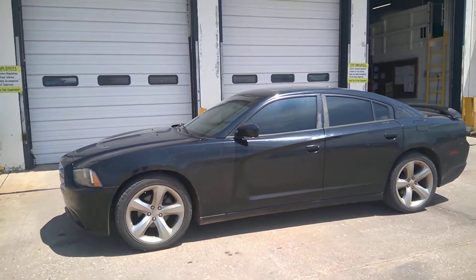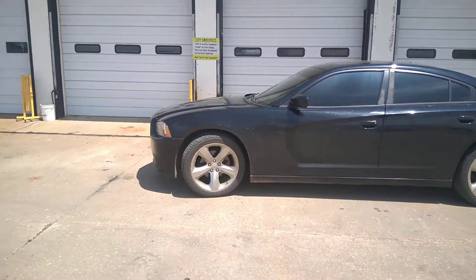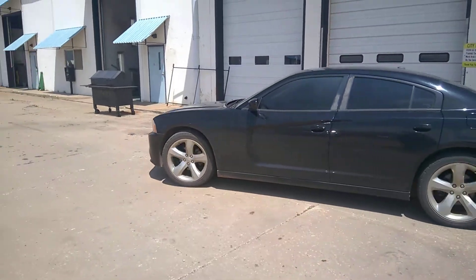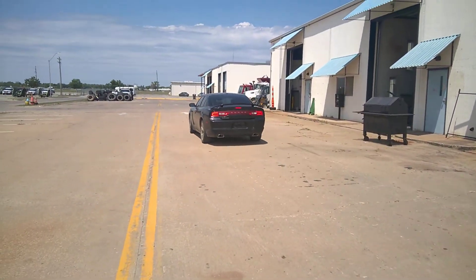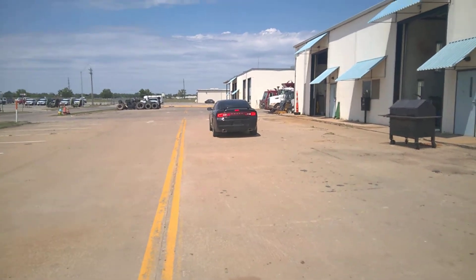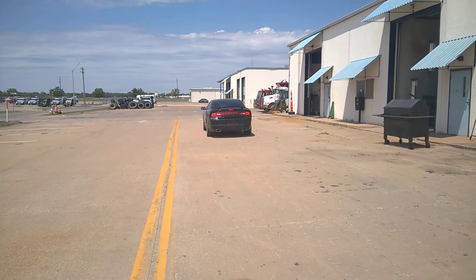Okay, Dodge Charger — starts, runs and drives. Battery's good. Brake lights are all working, reverse lights are working.